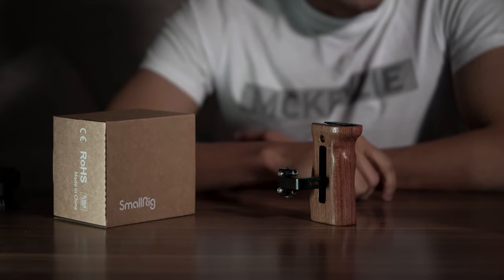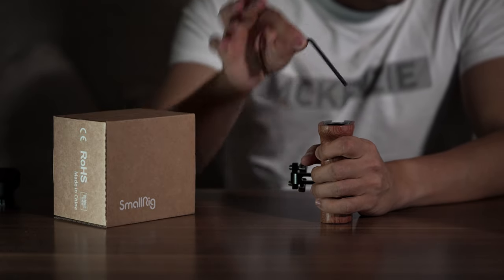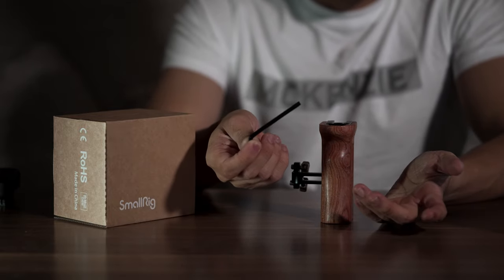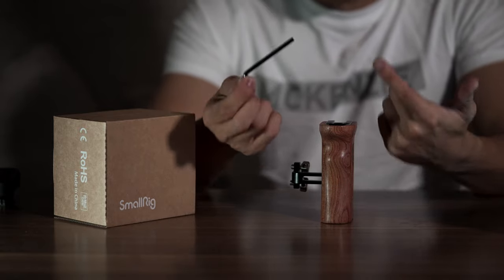In this box you also have the wooden side handle. This came with a hex spanner which is hidden away within the side handle. Again I like this nice touch from SmallRig as I have always found myself needing a tool and didn't have one with me, so this will just solve that problem whenever I actually need one.